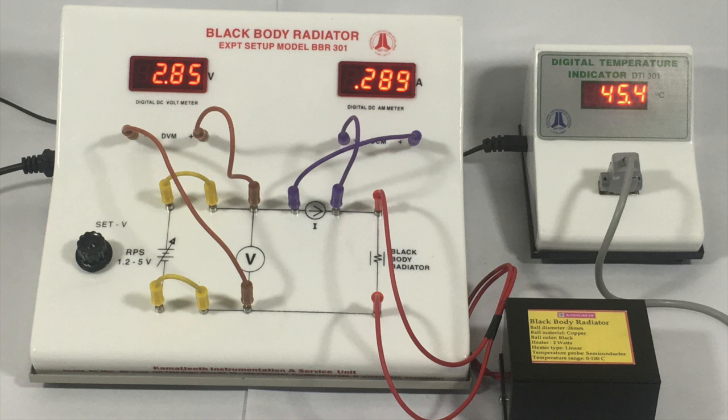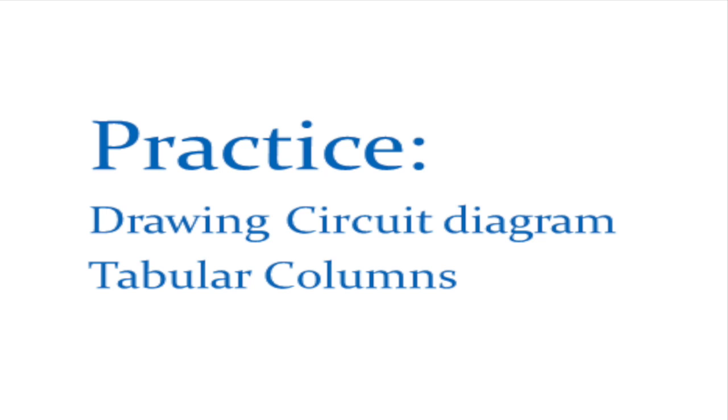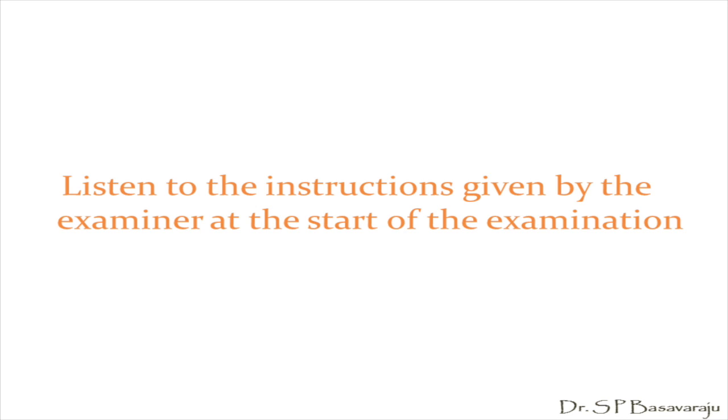After noting down a couple of readings, get your observations approved by the examiner. As preparation for the examination, practice drawing the circuit diagram and tabular columns. Remember, you must listen to the instructions given by the examiner carefully at the start of the examination. That's all, students — I hope this video is helpful to you in your preparation for the practical examination.